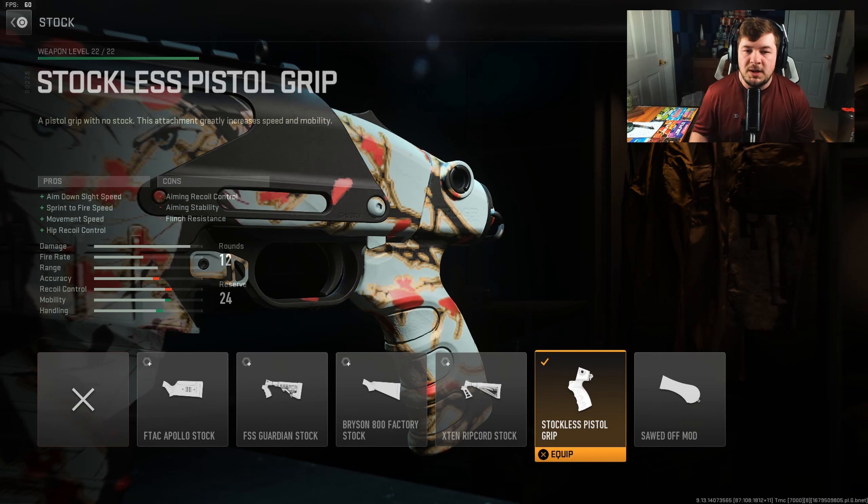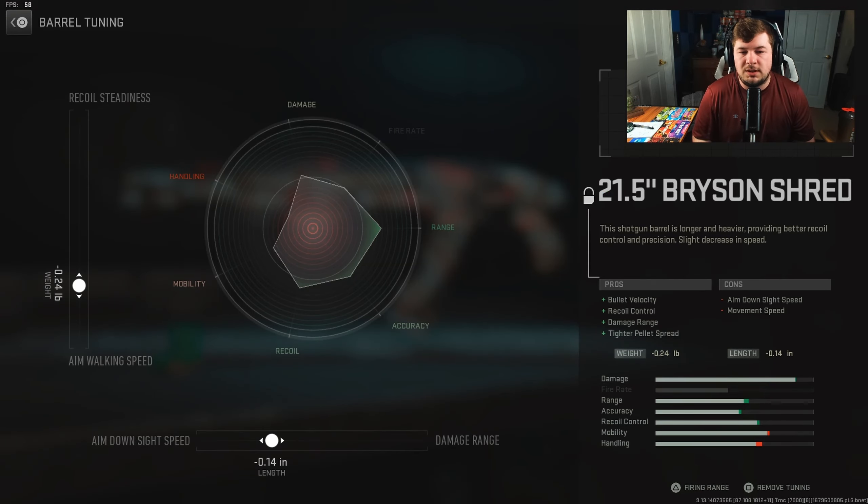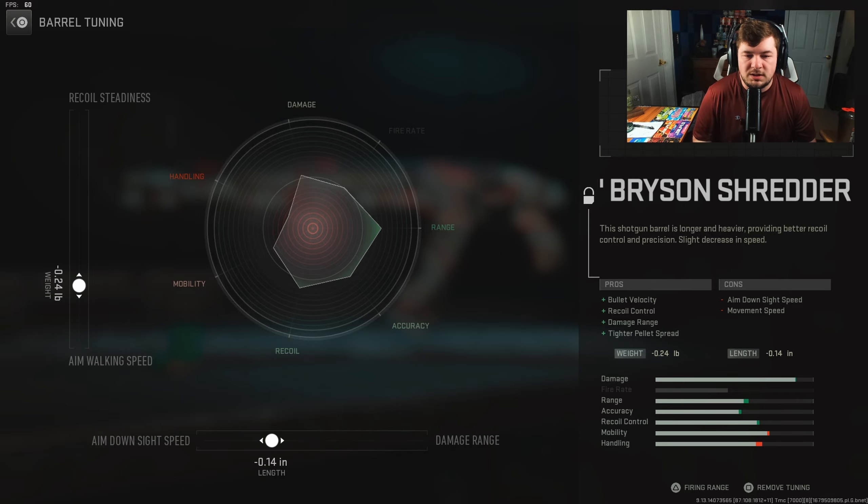For the stock, you want the stockless pistol grip, giving you a ton of aim down sight speed, sprint to fire speed, movement speed, and hip recoil control — obviously a bunch of great additions to a shotgun build. Our last attachment is the 21.5-inch Bryson Shredder, giving you bullet velocity, recoil control, damage range, and tighter pellet spread. I'm really just chasing that damage range. Tuning is negative 0.24 towards aim walking speed and negative 0.14 towards aim down sight speed.